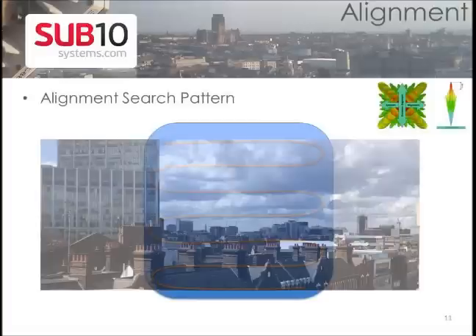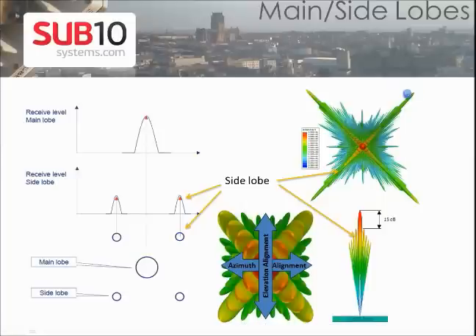Alignment search pattern: Start by moving the radio left to right slowly, then back to where you started with a touch of down tilt. If you are not getting a signal, continue with the down tilt and repeat the search pattern. As soon as you start seeing some signal, keep track of the voltage and the receive level. You might hit the side lobe of the transmitter radio. Keep working your search pattern until you get a 15 dB higher gain — stop at this point, you have just reached the main lobe.